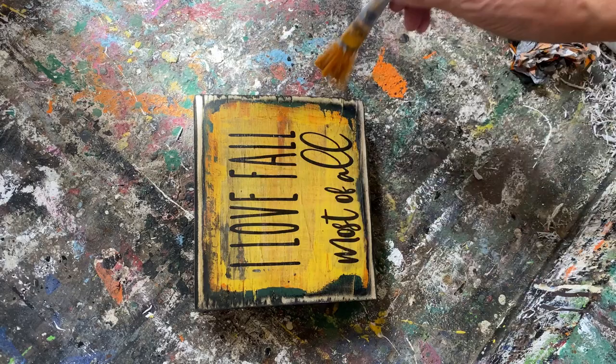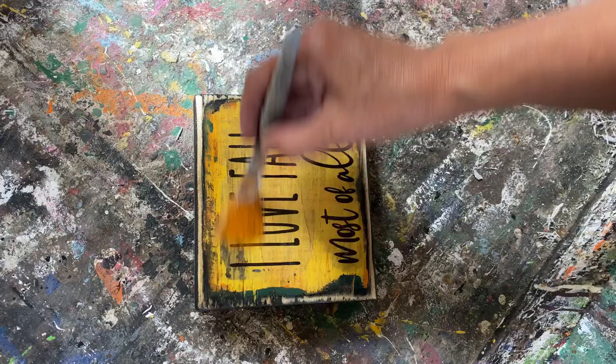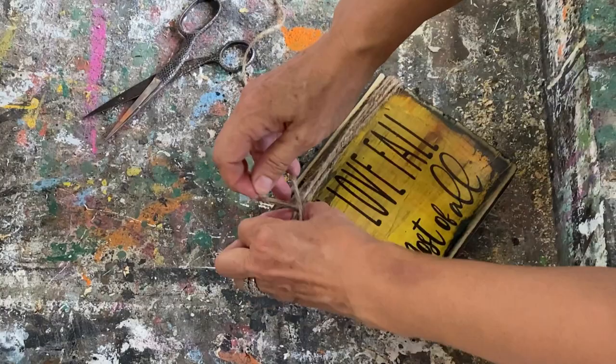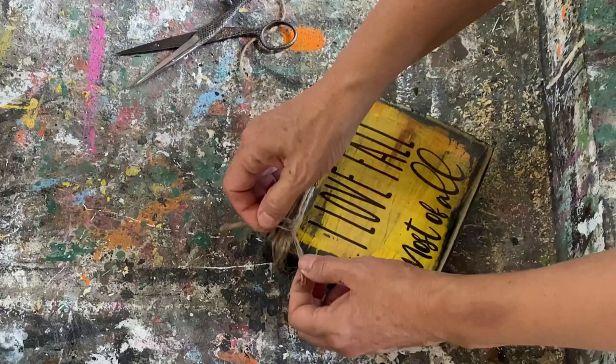I'm going to seal it up with my polyacrylic sealer, then ready to put a little embellishment on top and it'll be all finished. I'm just going to wrap some jute twine around the top and then get into my fall stash where I have a few bits of dried flowers or leaves to add to the top — I think that will finish it off really cute.